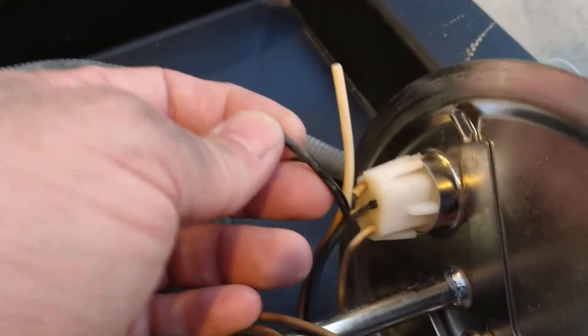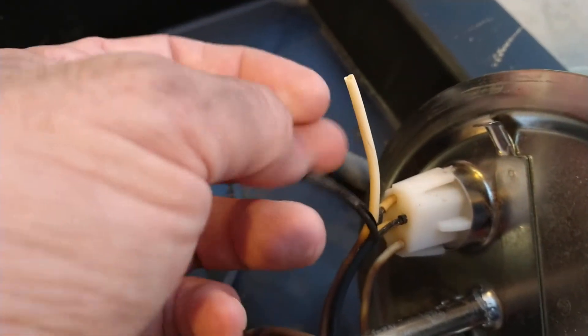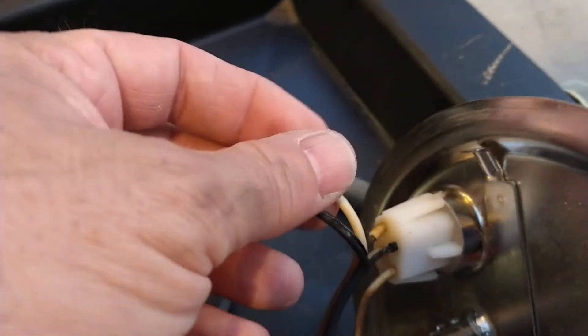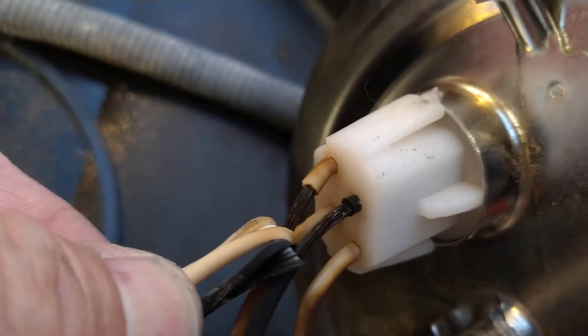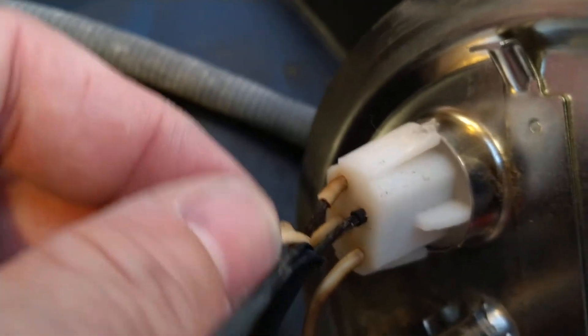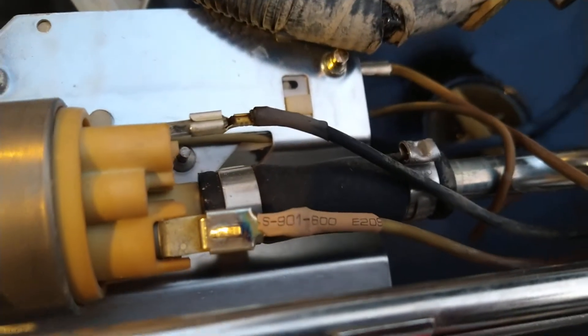Not only did it grow, it split while it did. Delphi, if you're watching this, you should be ashamed of yourself. You can see it split, and look at the wiring inside — it's all corroded, starting to get the greens on there. If this had come down a little more and these arced, I wouldn't have had a fuel pump anymore.